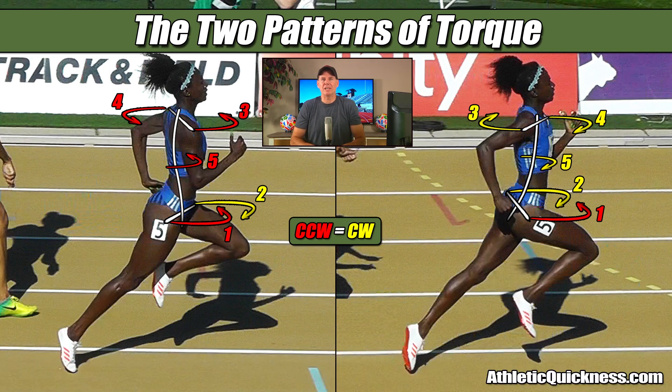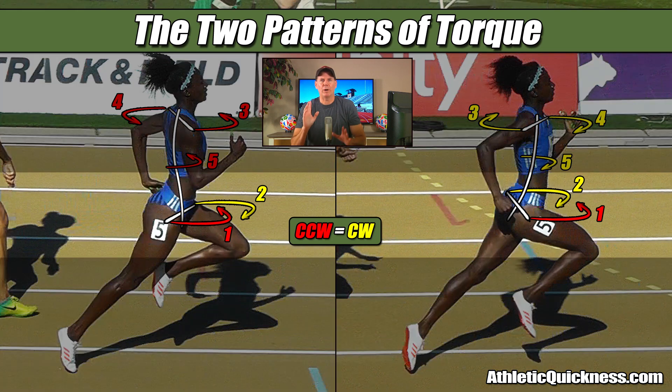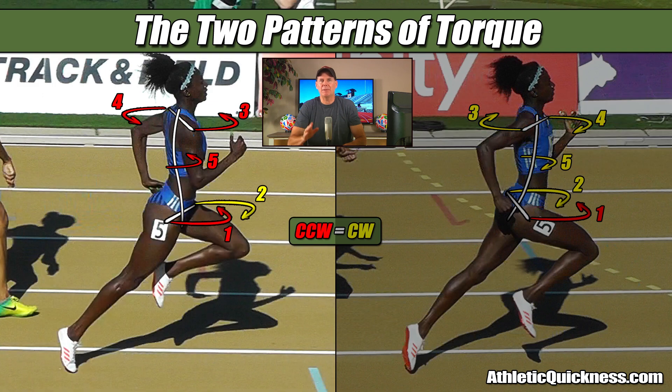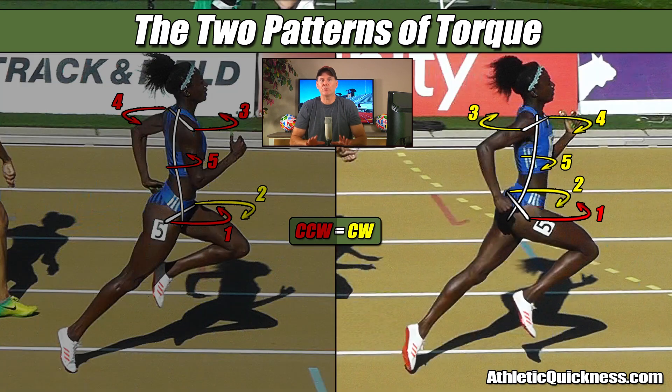Now I want to share another tip with you to help you relate to these torque patterns a little better, and that is: while we know the direction of torque produced by the legs never changes, the direction of torque produced by the arms and torso does, and they always change their direction to support the leg pushing off the ground, as seen by the four torques in red for the image on the left, as well as the four torques in yellow for the image on the right.